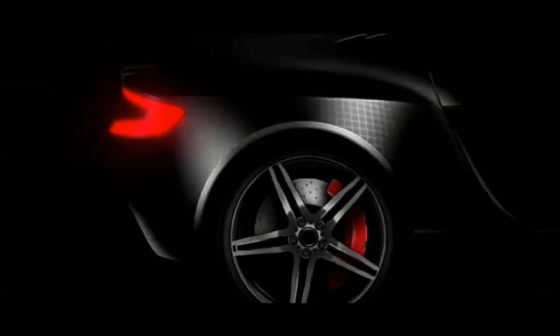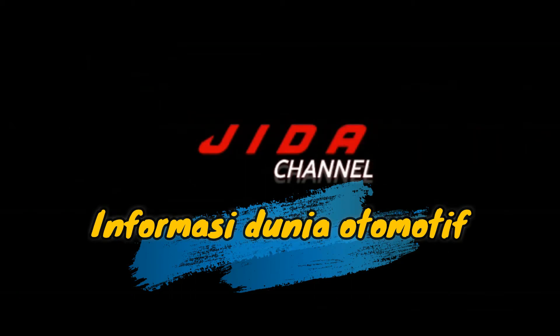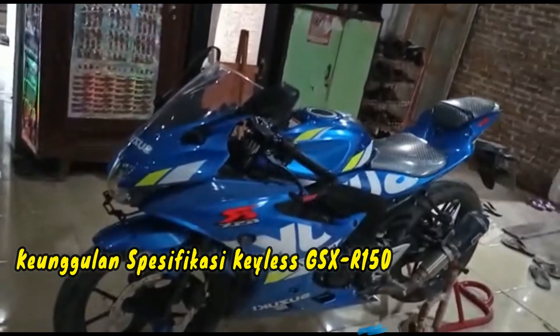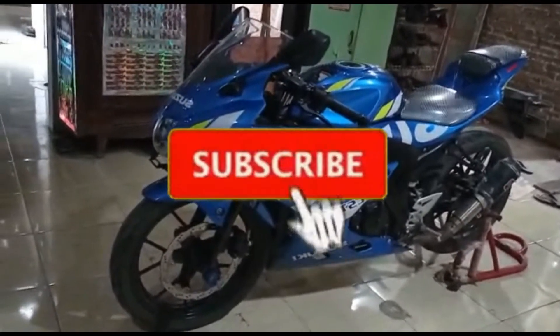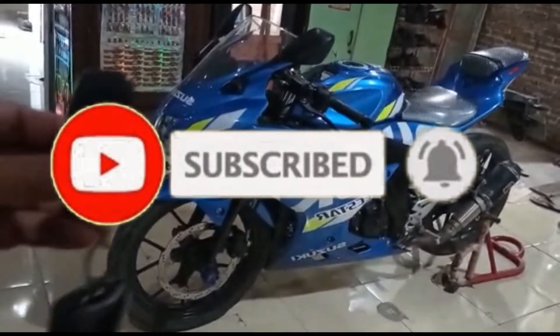Assalamualaikum warahmatullahi wabarakatuh, selamat datang di Jidah Channel, channel yang berisi tentang informasi dunia otomotif. Kali ini kita akan membahas tentang keunggulan spesifikasi Keyless GSX-R150 pada Suzuki. Tapi jangan lupa tekan subscribe, like, dan lonceng untuk berlangganan video kami selanjutnya.